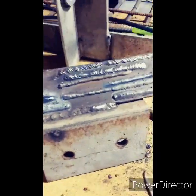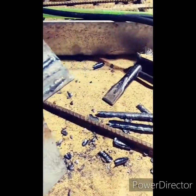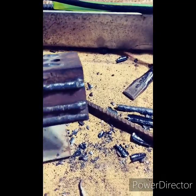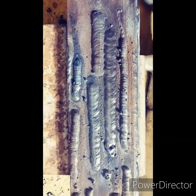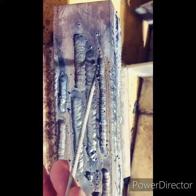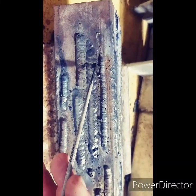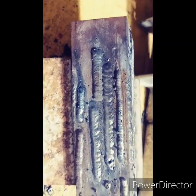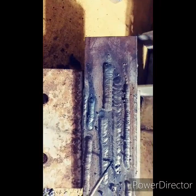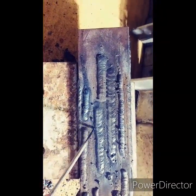7018 laid down really nicely — let me turn the camera around here. This nice fat bead here, it's a nice figure-eight pattern. I was actually running it the opposite way. I've got the steel all welded out now. It's a little messy — this is a 7018 run, and this is also a 7018 run.